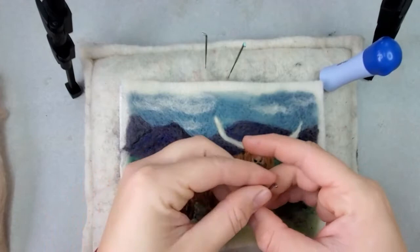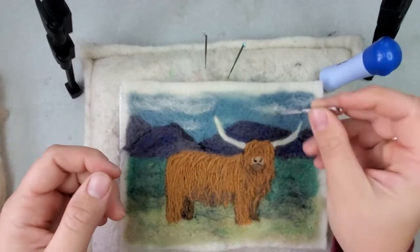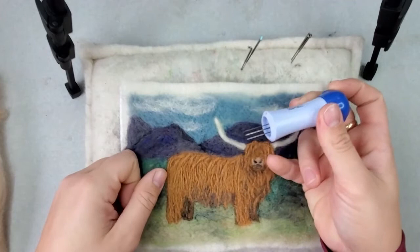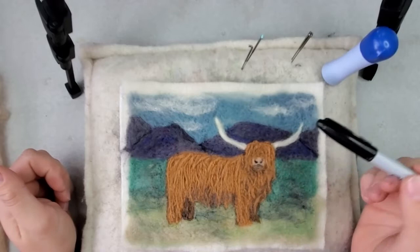I have a couple different felting needles — a couple fine felting needles, 40 spirals, which I use for my fine work, and then some 36 and 38 triangle. I'll be using my multi needle tool here and there on different parts of the project. I'm also just using a Sharpie marker, which I'll use real lightly in the beginning to outline some of the shapes.